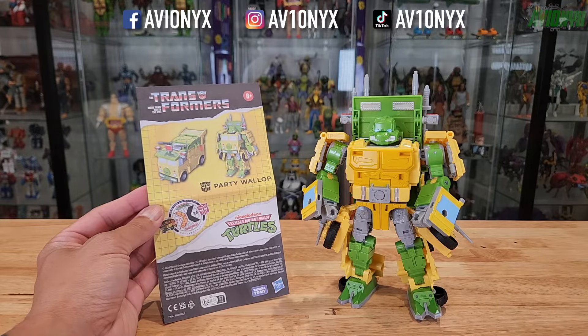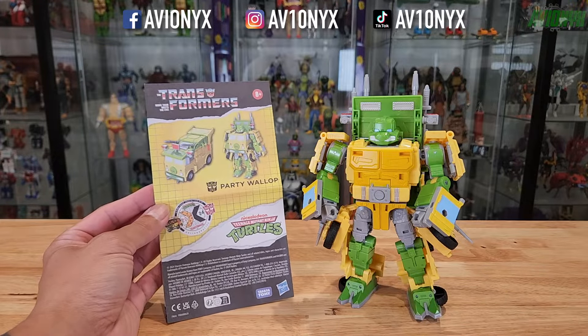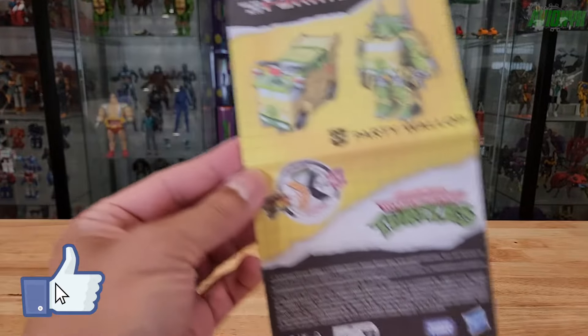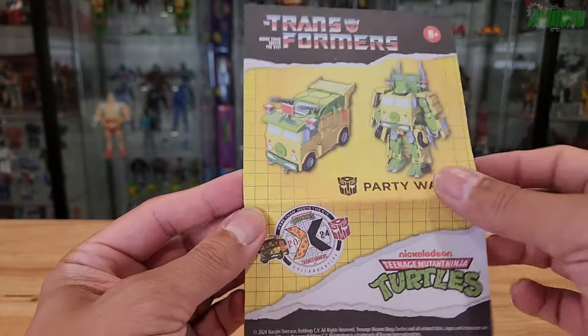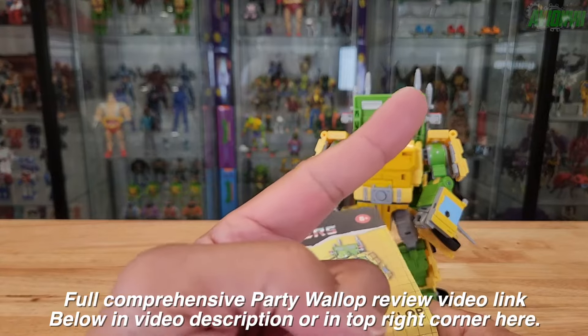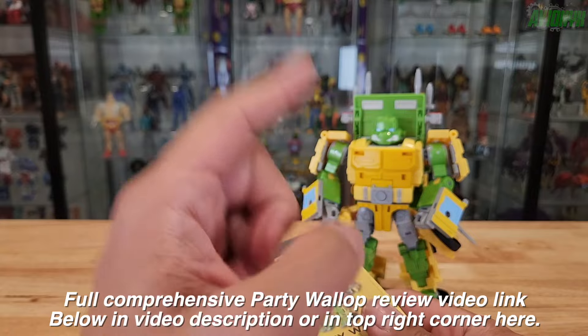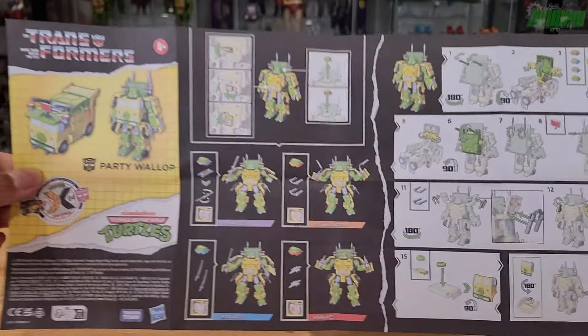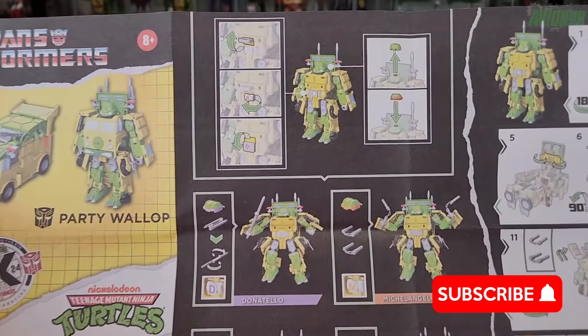In this video we're going to be transforming the Party Wallop collaborative Ninja Turtles transformer action figure into the Party Wagon. Please refer to my other review video, which is the actual review of the Party Wallop, as that is a separate video. But here are the instructions.